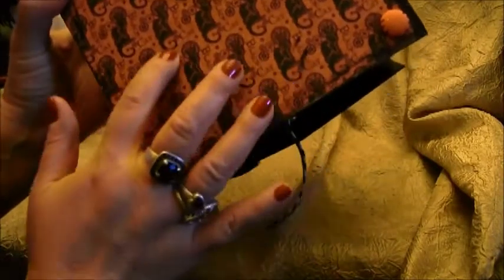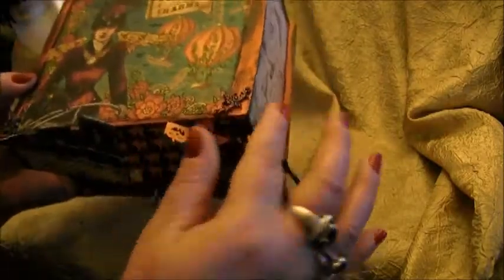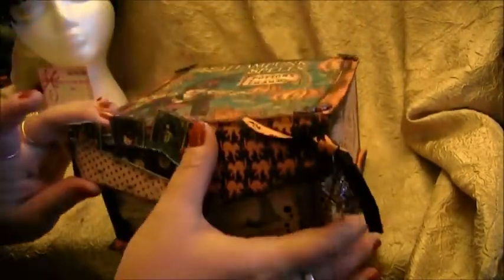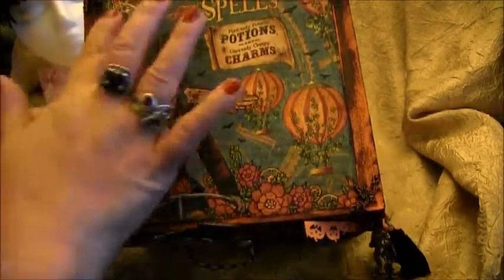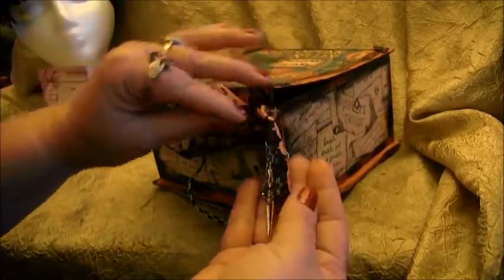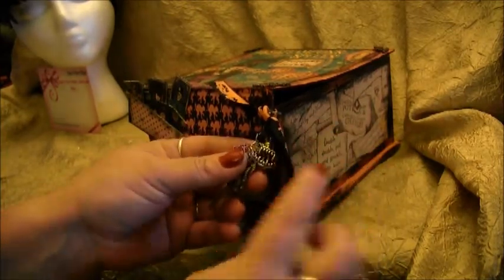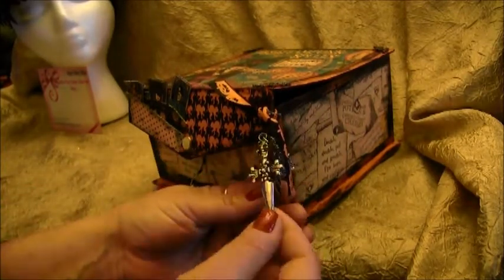She added little peg feet on the bottom of the box and some more awesome black cat paper — so cool. Then she added these really cool metal brads or brackets on the edges of the box. And check out the charms — so cool! There's a lock and key, vampire teeth — I was actually a vampire for Halloween so that's super cool — and a skull with a dagger.